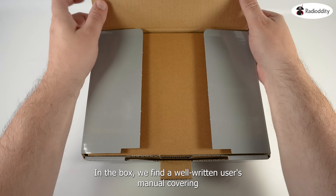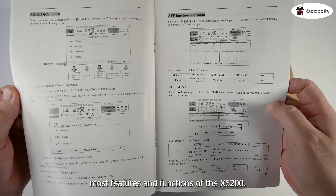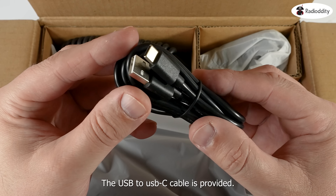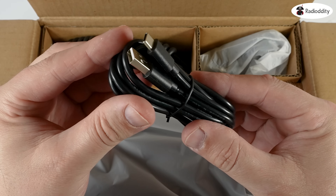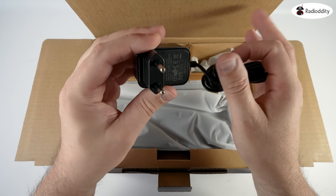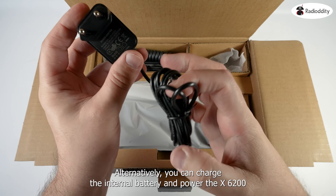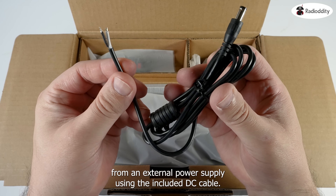In the box we find a well-written user's manual, covering most features and functions of the X6200. A USB to USB-C cable is provided, used for data and audio control from your computer. The included mains charger will charge the included 3200 mAh rechargeable battery, or alternatively you can charge the internal battery and power the X6200 from an external power supply using the included DC cable.